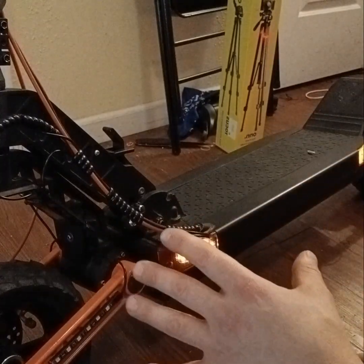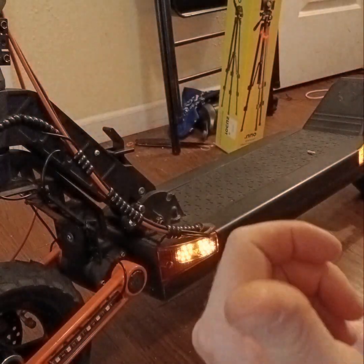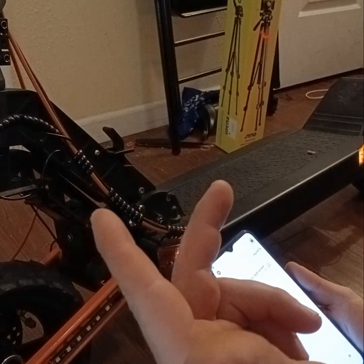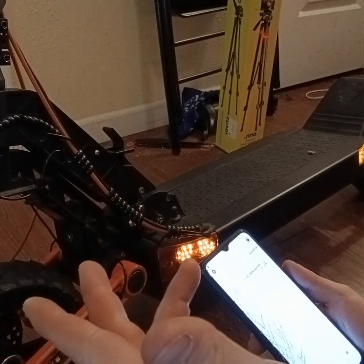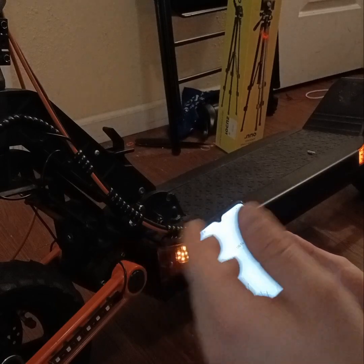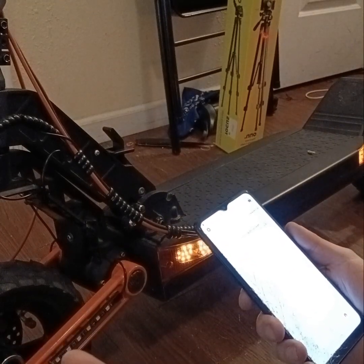After you get it all installed, download the app called Monster Smart — it's in the Google Play Store for free. You want to make sure your Wi-Fi is on, your location sharing is on, your Bluetooth is on, and all that. Then you create your account. This does not need Wi-Fi to run, so once you hook it up you're good to go — just hit Bluetooth.